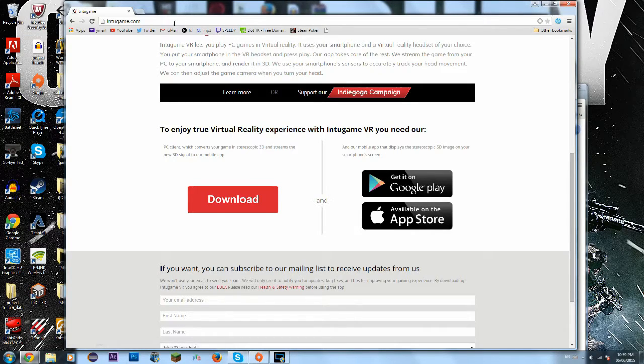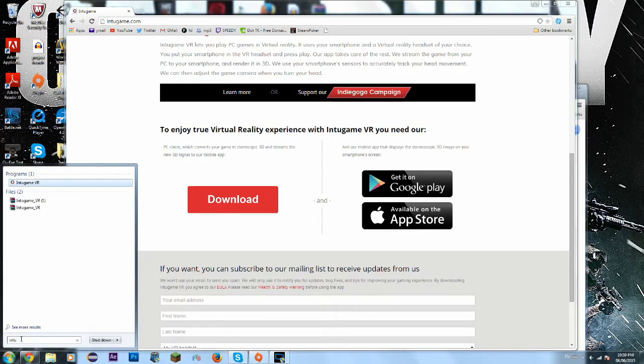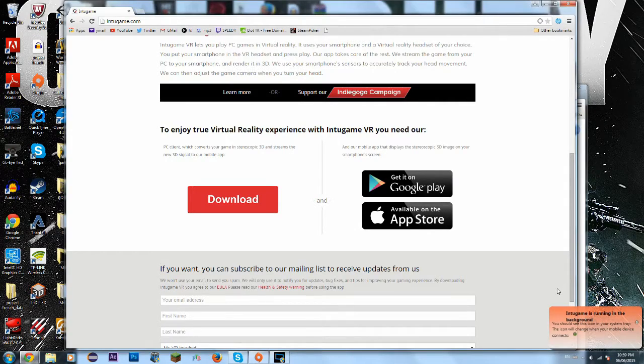Or you can go to intogame.com on your iPhone and click one of these apps depending on what phone you have. Once you do that, go to your computer and hit intogame VR and then click enter. Open up intogame and as you can see down here it'll say intogame is running in the background, so just wait for that to disappear.